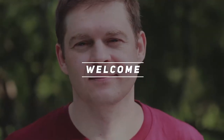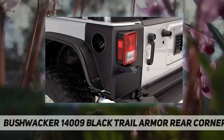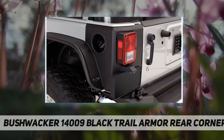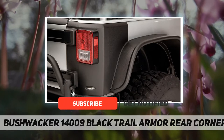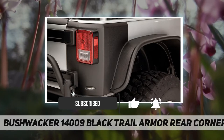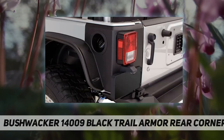Hey, welcome back to my channel. Bushwhacker 1400-9 black trail armor rear corners — your Jeep Wrangler is made for getting off the beaten path, so make it stand out from the crowd with custom-built trail armor from Bushwhacker. Trail armor combines trail-proven toughness with state-of-the-art DuraFlex 2000 TPO material for a look all its own.